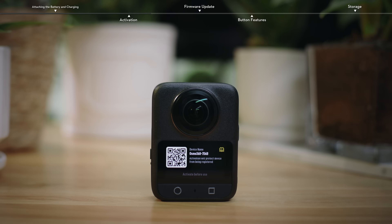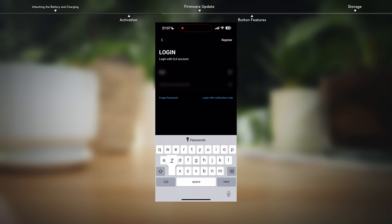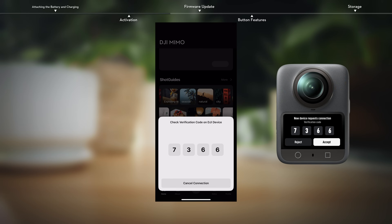Scan the QR code to download and install the DJI Mimo app. Run the app, register your account, and then log in. Tap the camera icon on the home screen, and then click Connect on the corresponding device name.